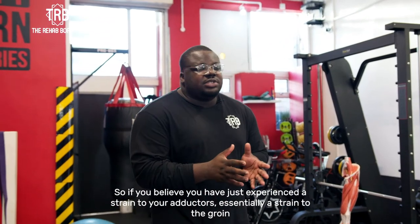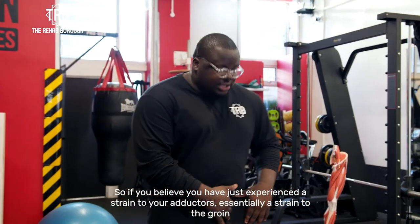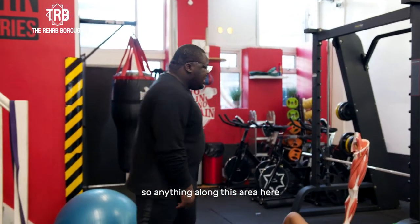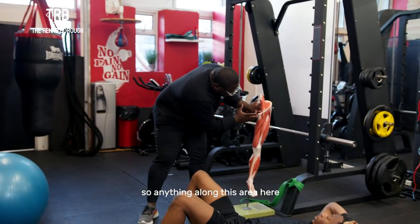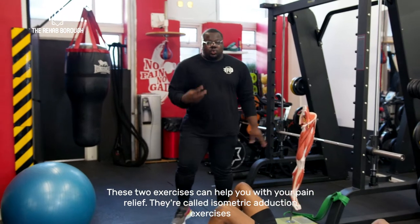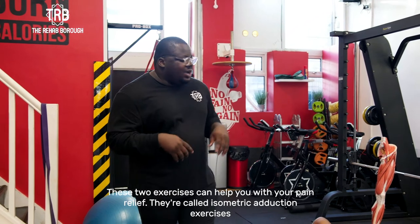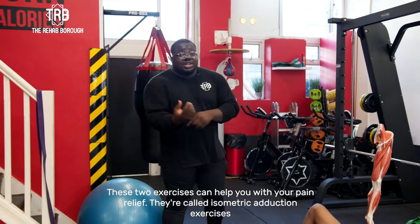If you believe you just experienced a strain to your adductors — essentially a strain to the groin — so anything along this area here, these two exercises you can do to essentially help you with your pain relief. They're called isometric adduction exercises.